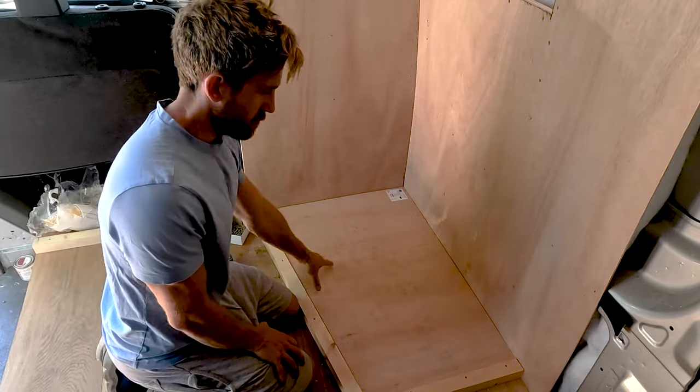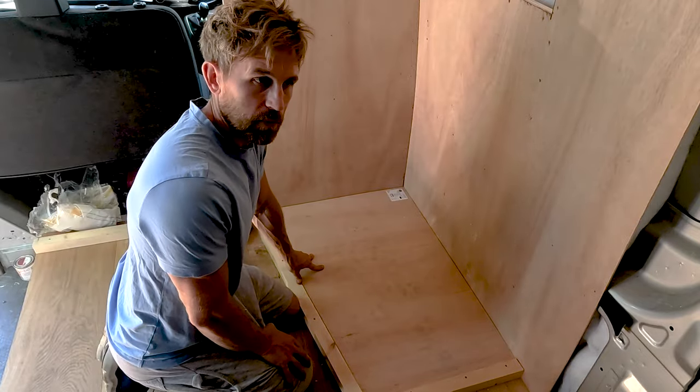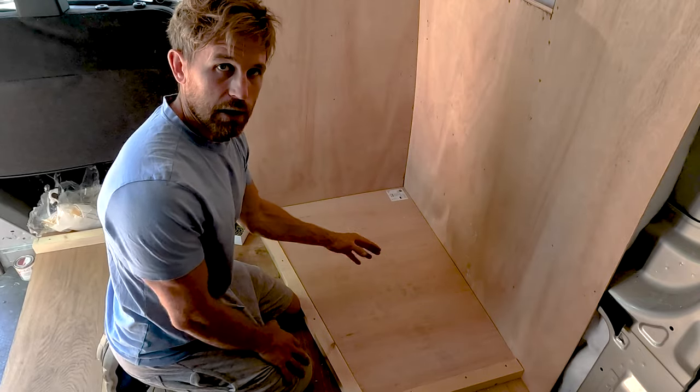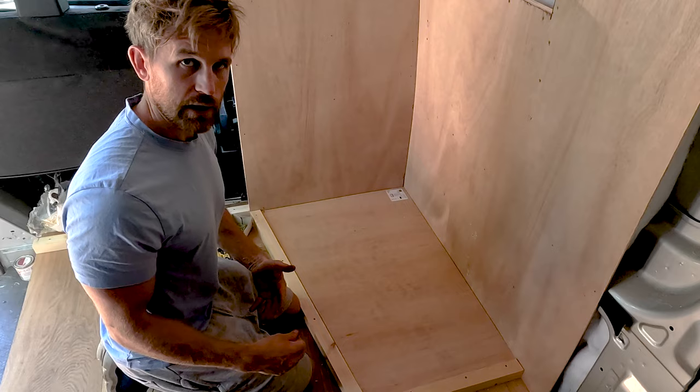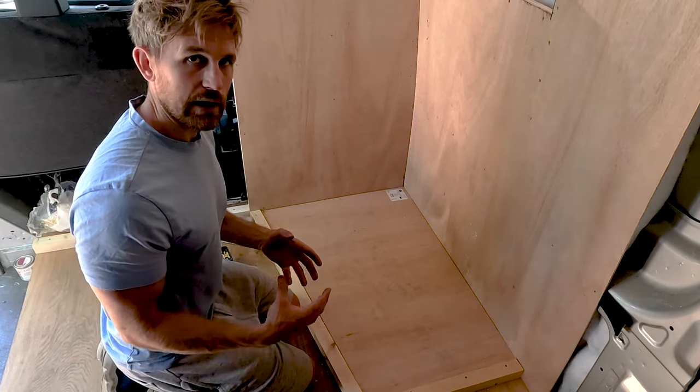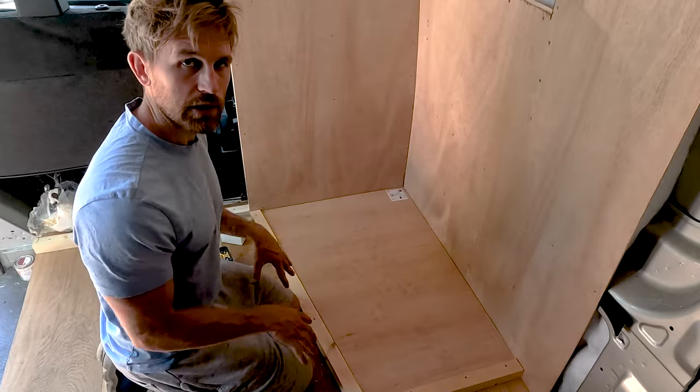But before I do that, because I don't want to waste this bit of 12mm ply I've already cut to size, I'm going to mark out where the drain is going and then cut some slices in the bottom of it to a particular depth, and just see if that weakens it enough that I can then push it down to where the drain is going.